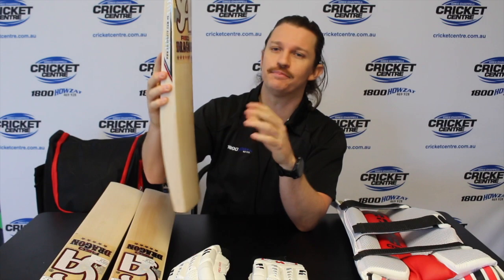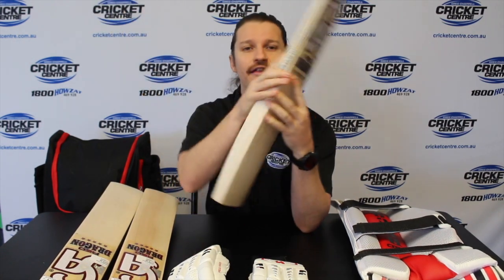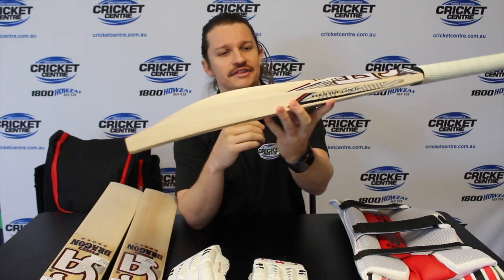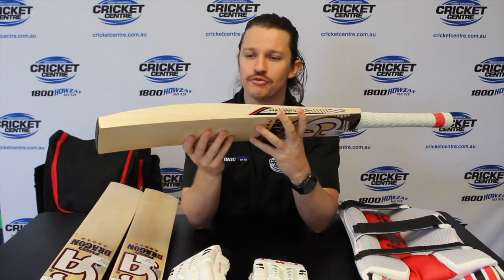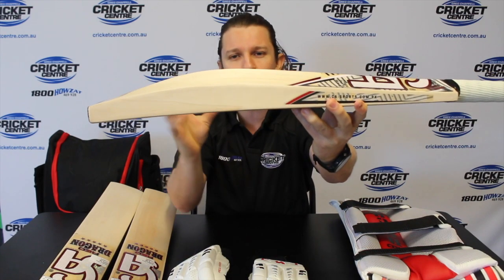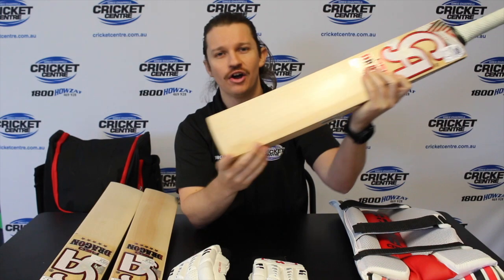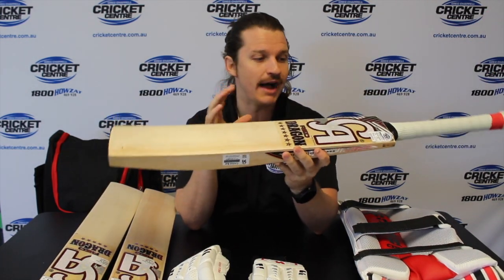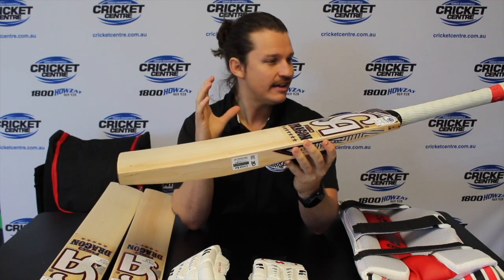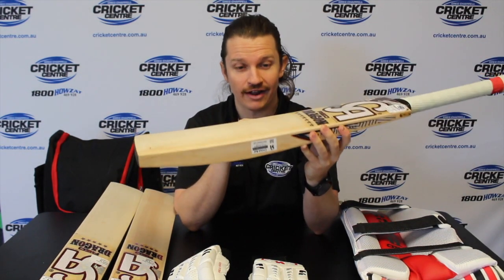First in the bat department, their flagship model in the Red Dragon range is the 7 Star — that's what I've got right in my hands here. They've jazzed up the labels and they look really nice. It's still that really big full profile bat, flat with a square toe. It's been the real modern trend of late, this style of bat, so it's conforming with everything everyone seems to want these days. It's going to be an absolute cracker of a bat.